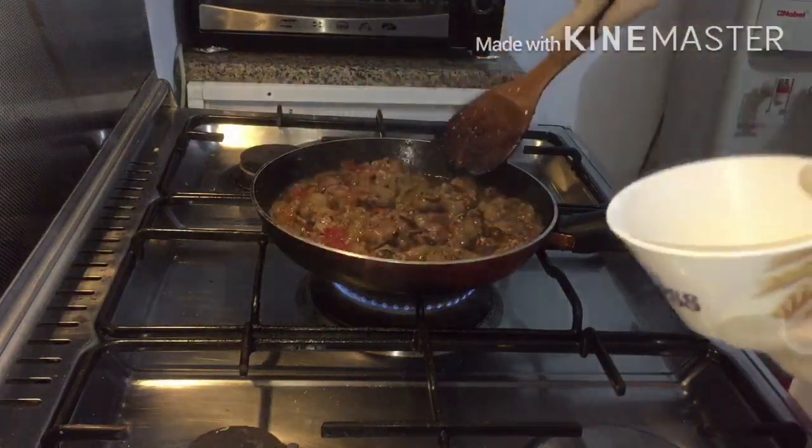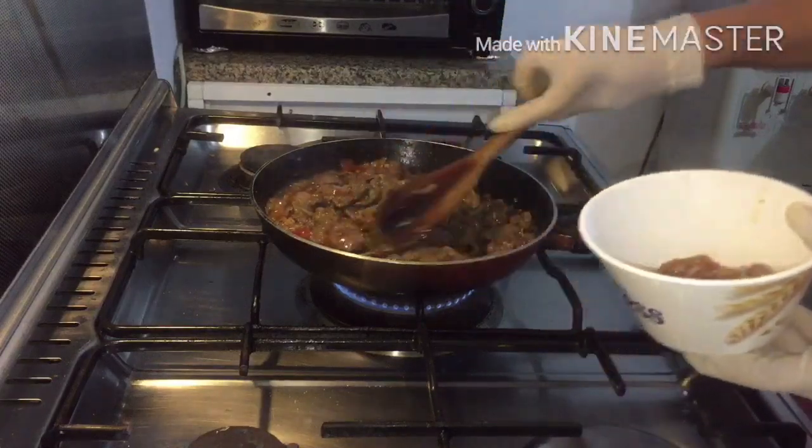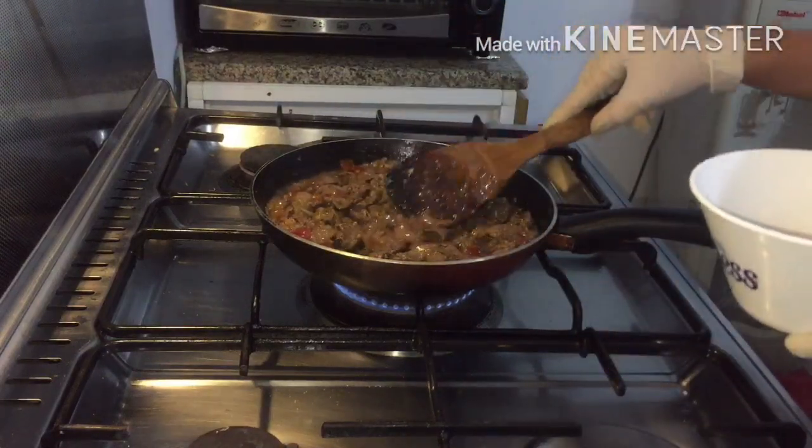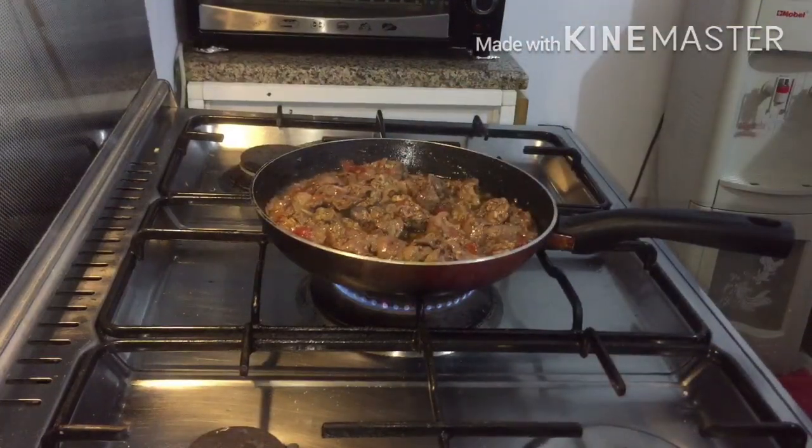I'm going to take some out for my daughter because she cannot eat spicy food, so I'll set some aside before I add the green chili. Now you can put in the green chili.